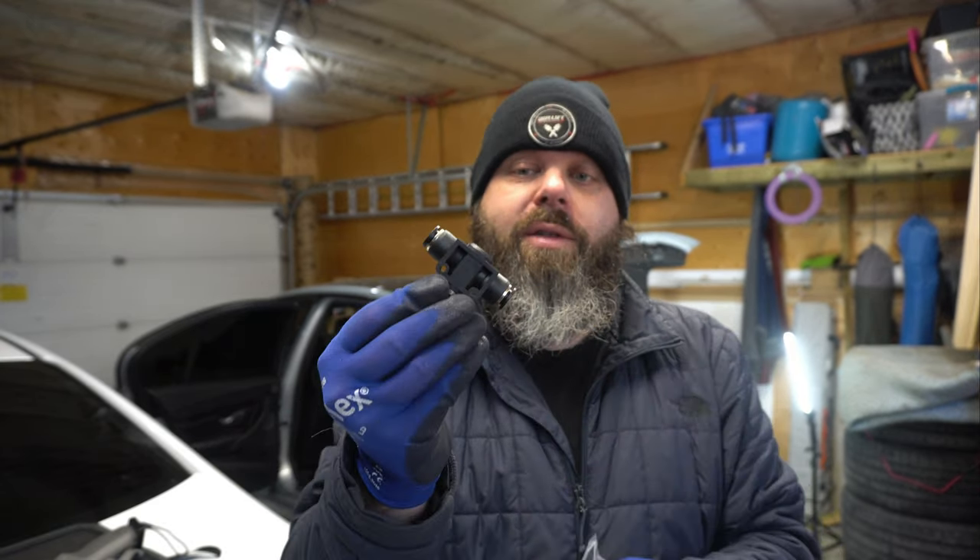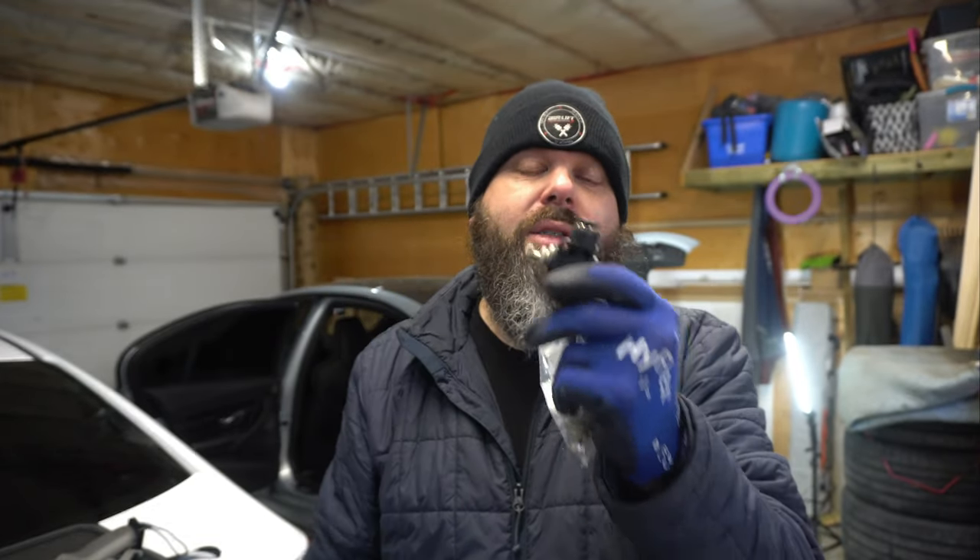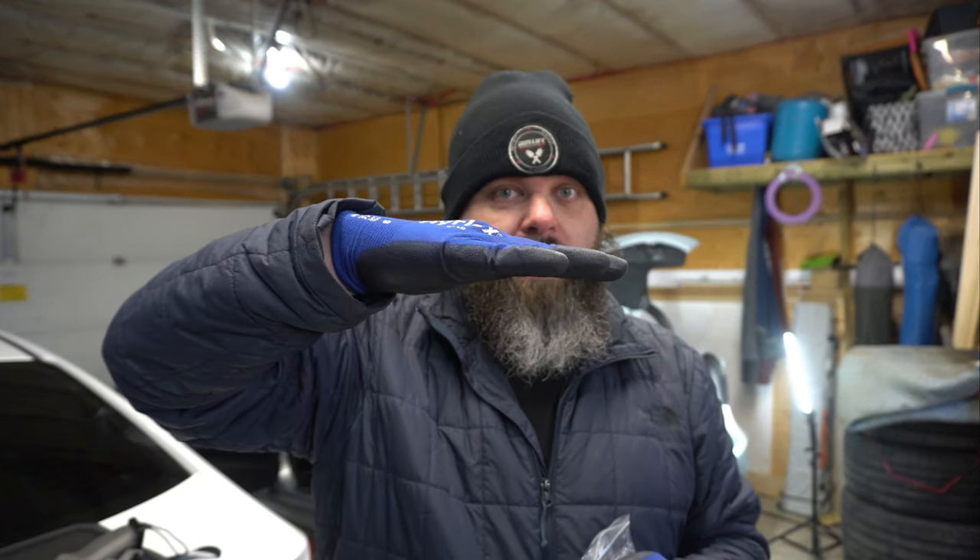One thing I forgot to actually install: I'm going to take the brass fittings off of the lines that go to the rear and put these controllable valves in place of the brass ones. Typically if you don't have these, the front airlines are so much longer than the rears that the rears actually dump faster than the fronts. So instead of your car coming down level all at once, it goes down in the rear first and then the front comes down. These will limit how fast the air goes in and out of the rear airbags.